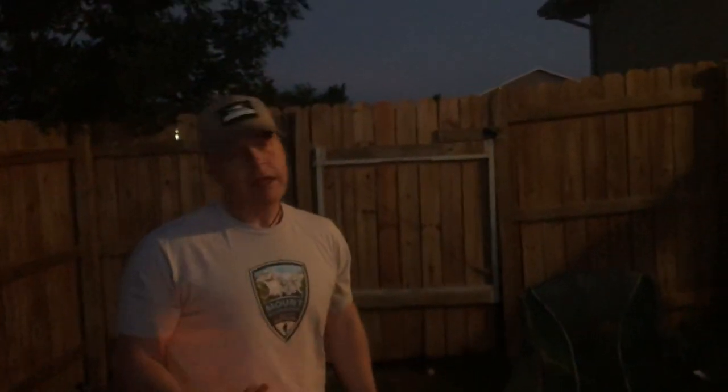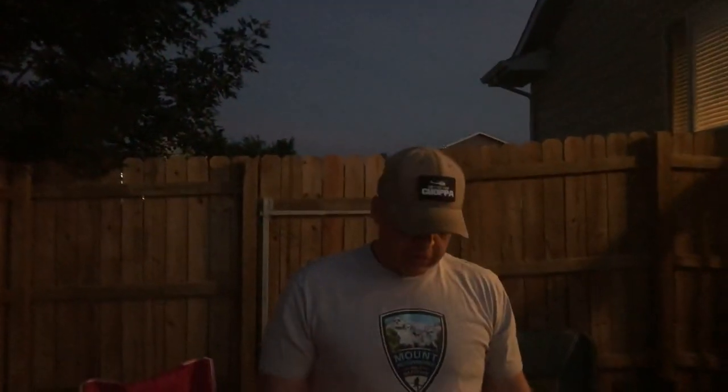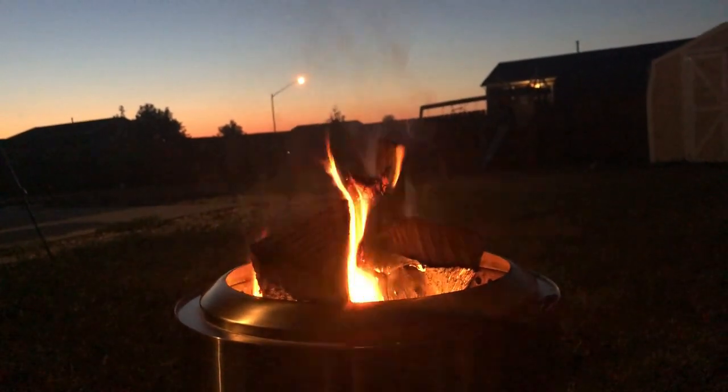People are going to comment that the wood's not supposed to go over the top — that's absolutely correct. But when you have a Ranger, unless you're able to cut the wood down, any wood you buy anywhere is going to be a little bit too big. It doesn't cause any problems, just be aware of it. That's one of the challenges of having the smallest and most portable one. Standard size wood from a gas station is a little too big for the Ranger.